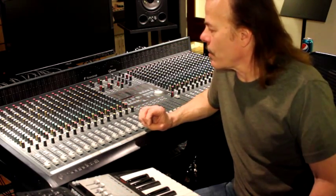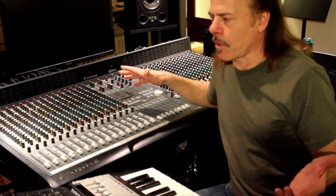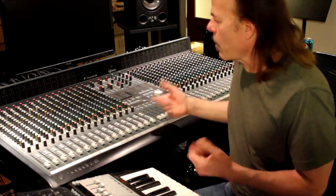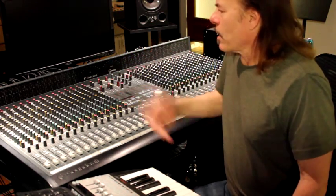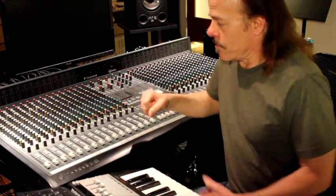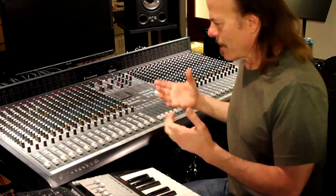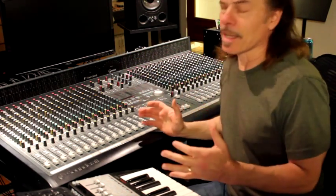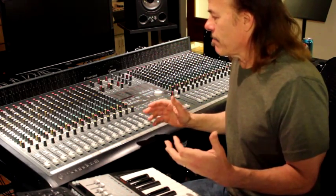We're going to look at some things and show you exactly how to do that. First things to keep in mind: usually the console doesn't break all at once. So, a good thing to do is keep a notebook handy. Always keep a notebook somewhere in the studio. When you notice something's not working, make a note of it. Because you're probably only going to want to service this console maybe once a year. It's a lot of work, and you'll see why you only want to do it occasionally. You kind of make a list of all the repairs you're going to want to do, and let that list accumulate until you have a block of time to take care of them.